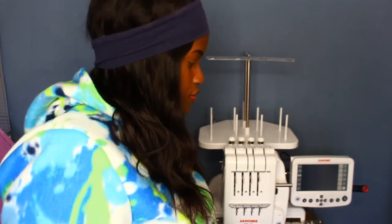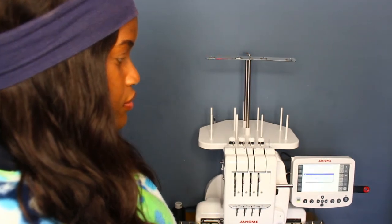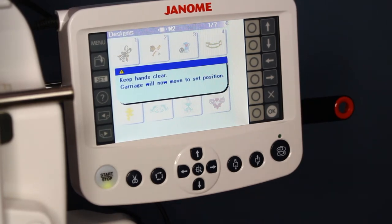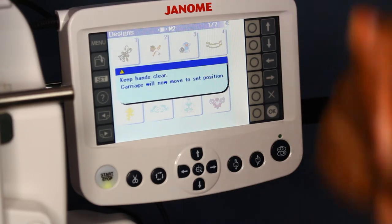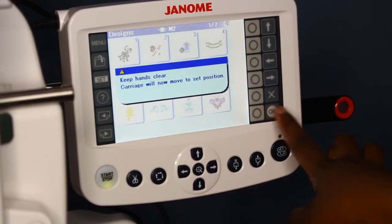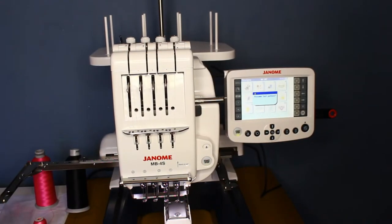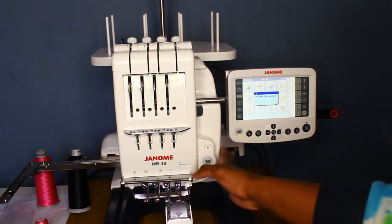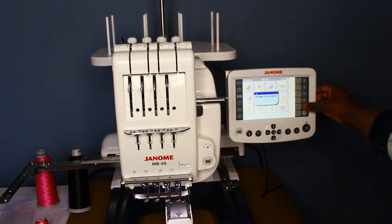Now we're going to hop right into the rest of the video. I already have my USB loaded into the LCD slot and I'm just going to power on the machine. When you power up the machine this is the first thing you're going to see — it's going to give you a dialog box to tell you to keep your hands clear. Cartridge will move now, and all you have to do is say okay. The cartridge is going to move and shift over, and it's going to ask you if you want to resume your last pattern — you just click the X button to get out of that screen.